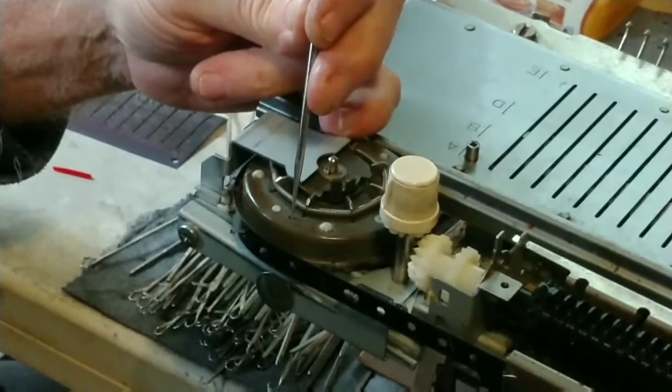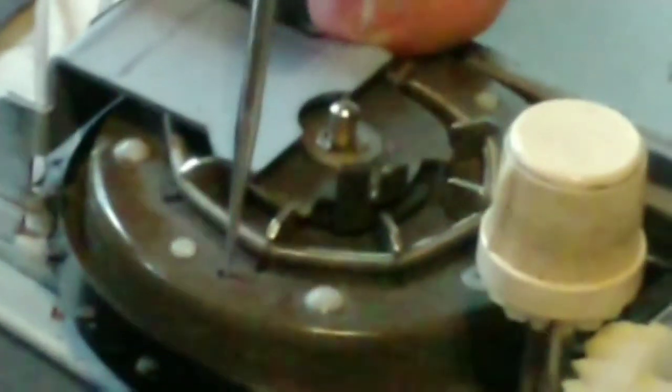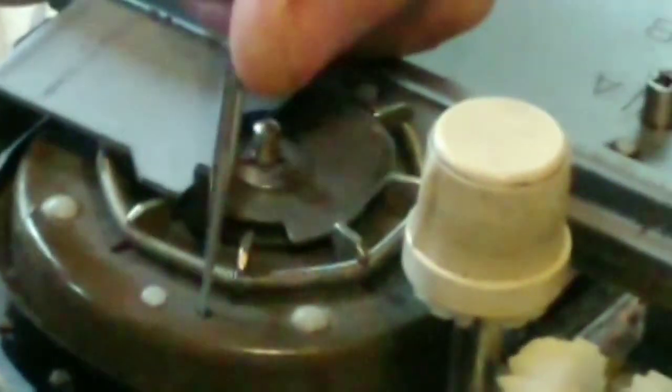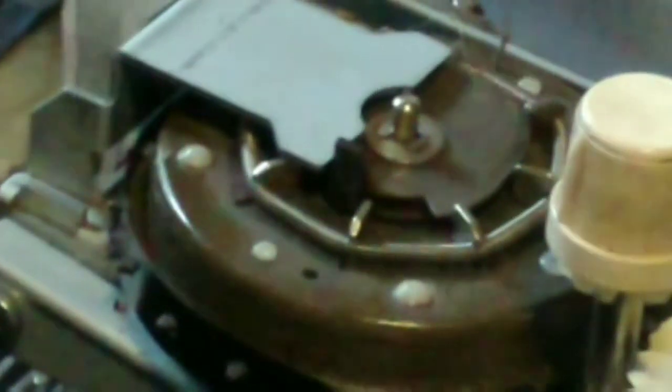It gets grainier when I zoom, but you may see something of use. We can see the hole. There's one on the other side of that drive cog — but either one will work. Some machines have two holes; this one only has one. So that's your timing mark, and it is confusing. You have to use the manual for your machine.